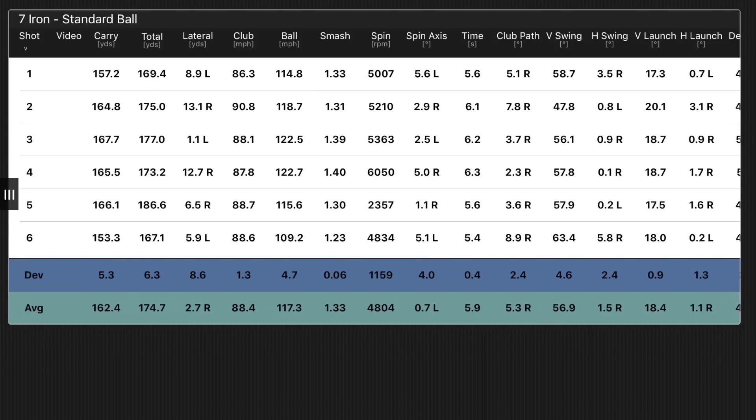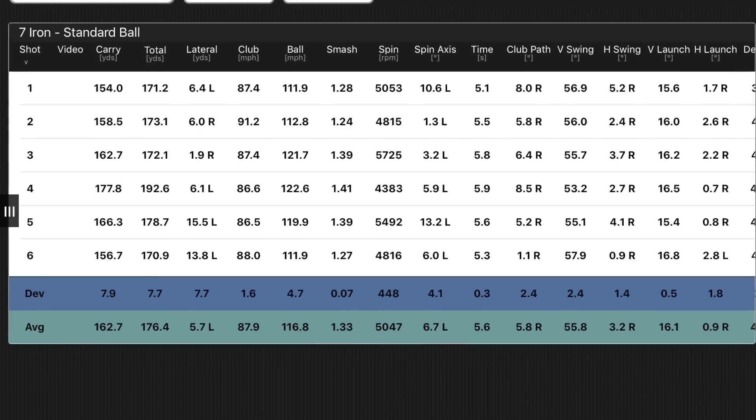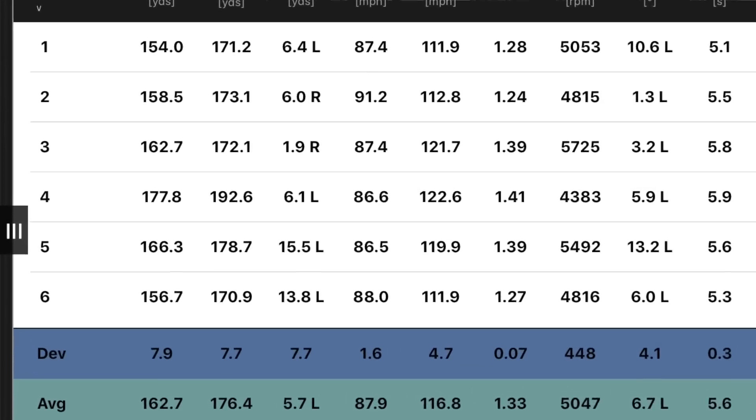Obviously, these are all varying on my strikes and my swings. I put some good swings on these, I put some bad swings on these — I find that works well for reviews. If ever I stand there and rip every single shot, I don't feel like I'm giving you what you need to know, because nobody rips every single shot. As you can see with the i500, I did have one that got out there at 192 — that did feel like the best swing of the day, but it just seemed to fly and fly and fly. That would be worrying for me. With this type of club you can get that one that just keeps going, and you've just got to hope that doesn't happen at the wrong time.